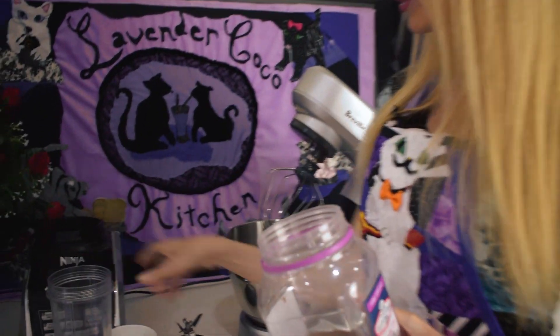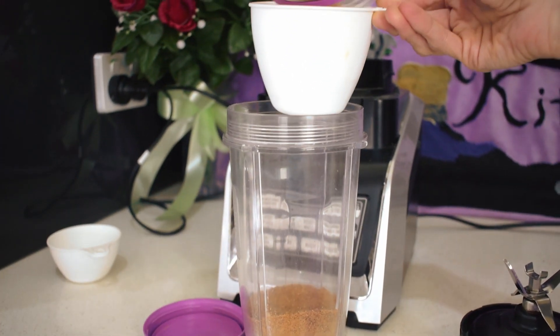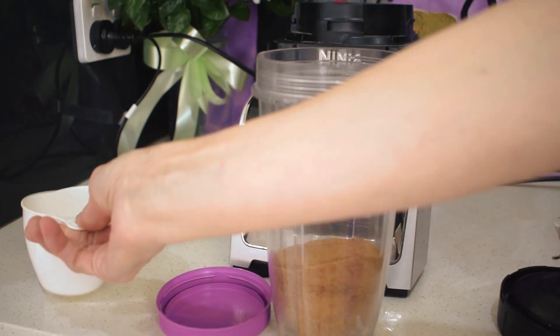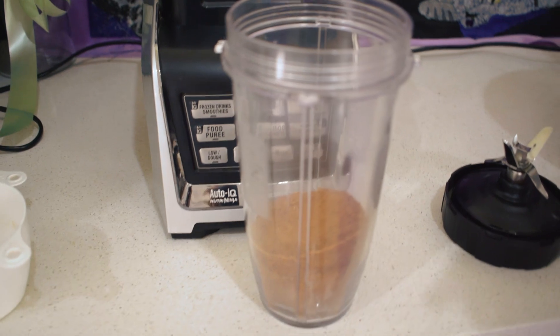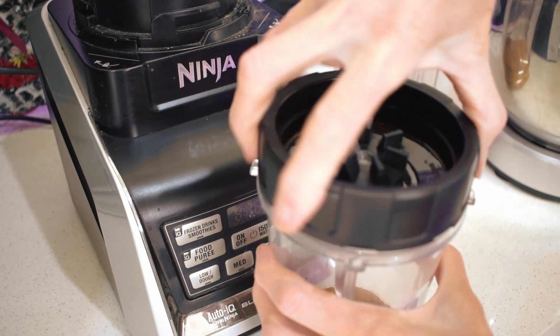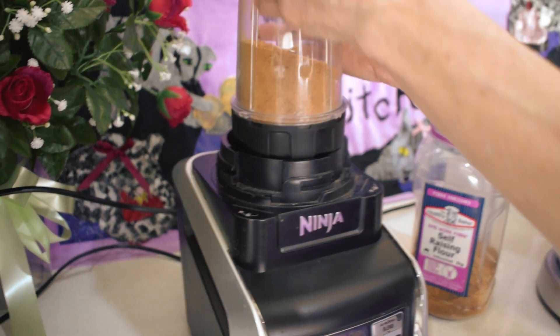We're just going to put a couple of cups of sugar in the blender — it doesn't really matter how much, just whatever you want to make. Then it's just a matter of blending it on high for about 30 seconds.